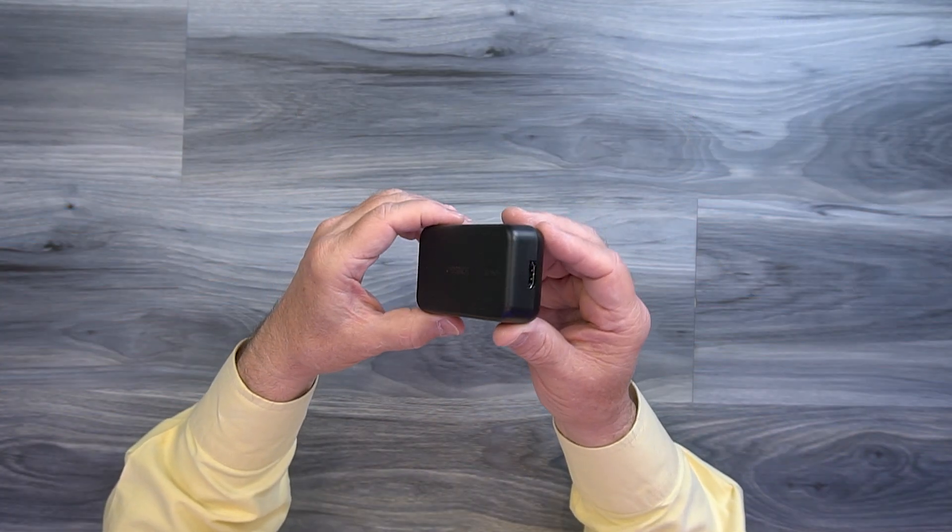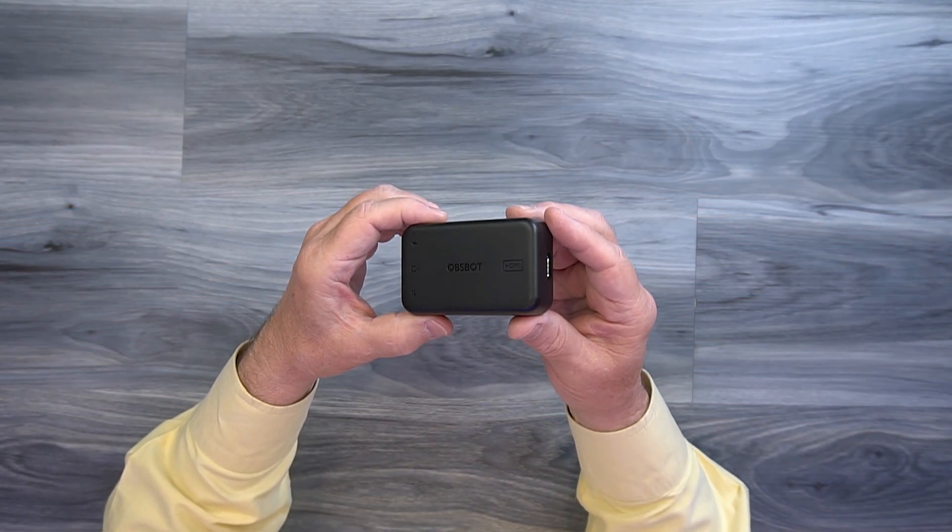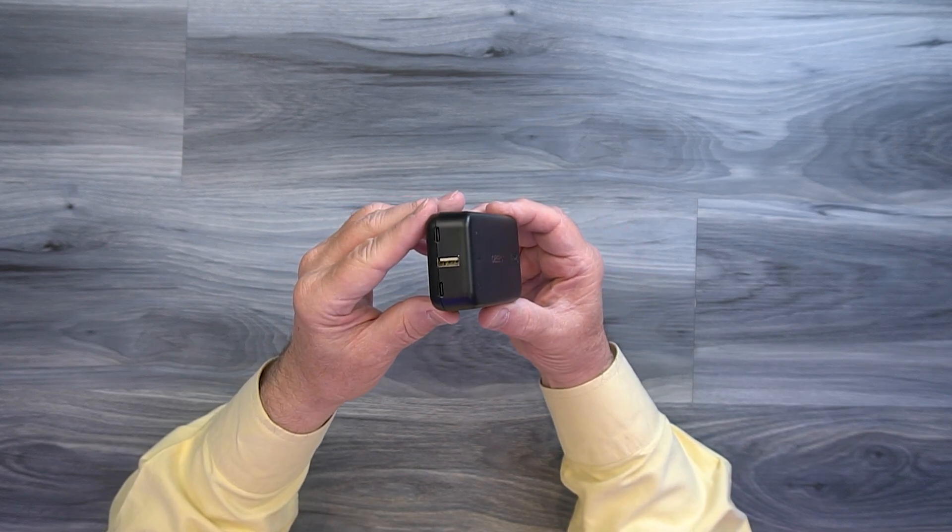The unit itself — you basically plug in power, plug in the webcam, and on the other end there's an HDMI connection. That's your output to whatever device you're going to feed that HDMI signal to.